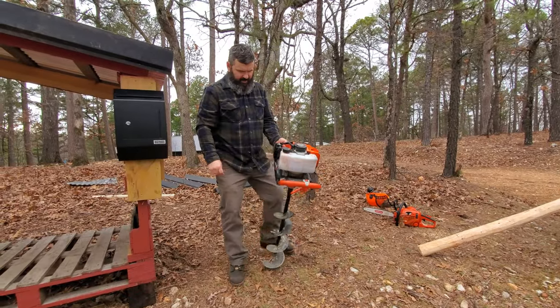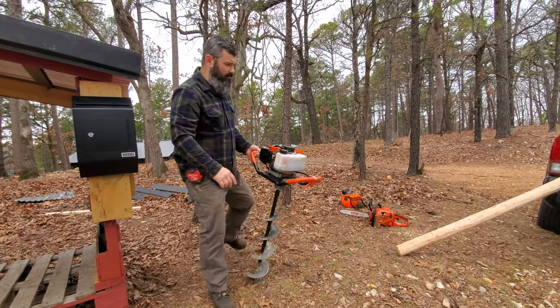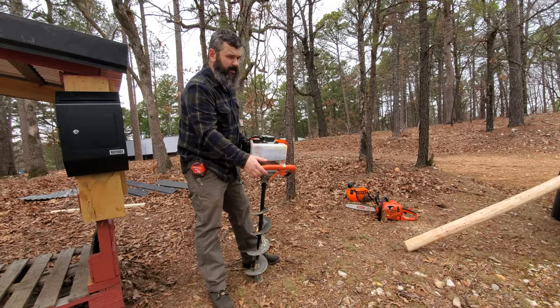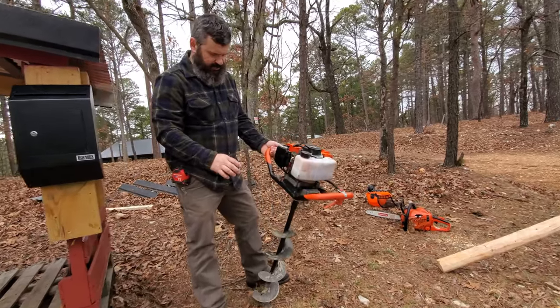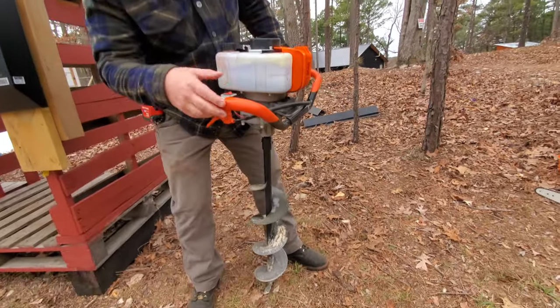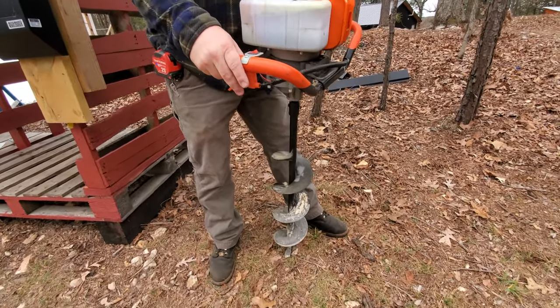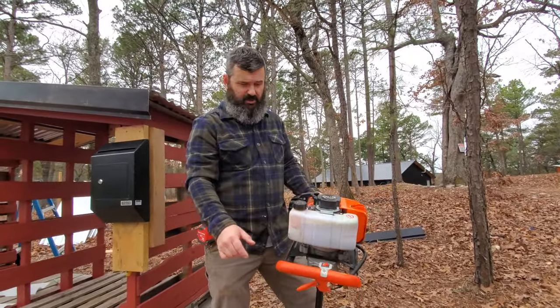So this auger here, they're very, very inexpensive. I don't recall the price, but I want to say I paid probably about $150 or so for this. It came with three augers. This is actually the midsize one — I believe it's like a five inch or so. It's got a real small one and it's got a large one, I want to say closer to like eight inches or so.